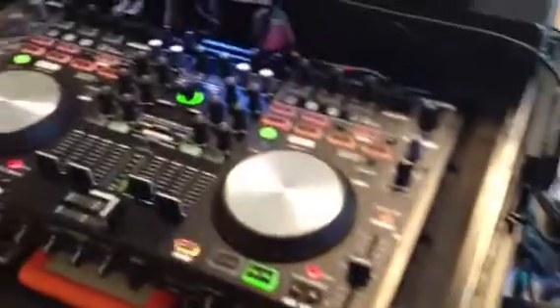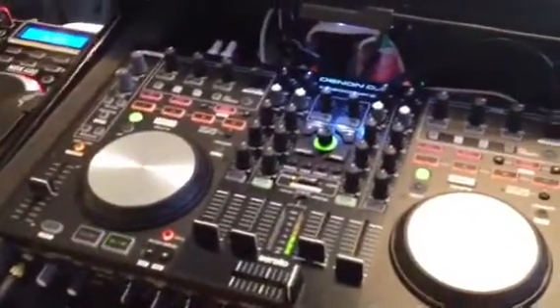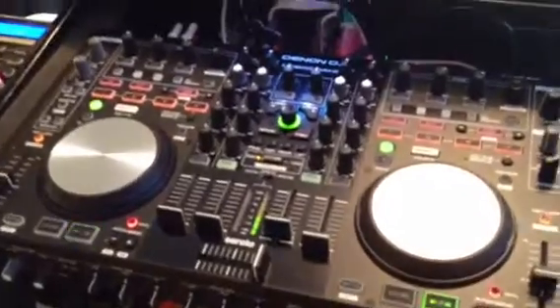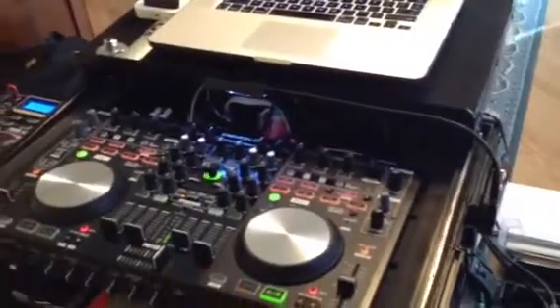Anyway, that's a quick look at how I use the Denon MC6000 in terms of my setup. That's it for me — DJ Professor Lee. Have a good one.